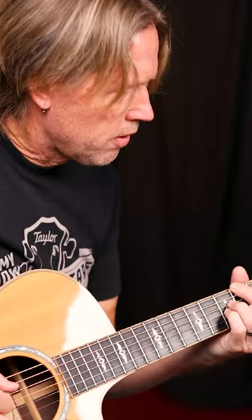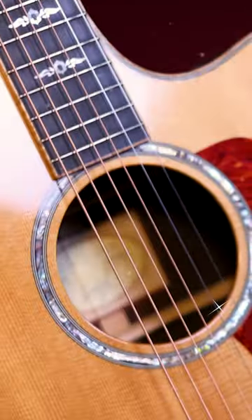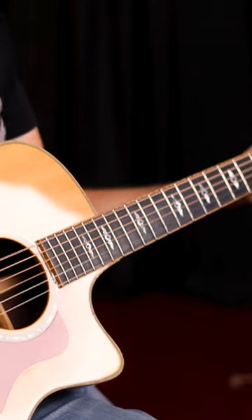When I used to teach 70 plus lessons a week, I made it a point to wash my hands between every single lesson. My strings always looked, felt, and played like new right up until the day they broke, for hours and hours of use.